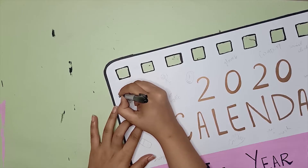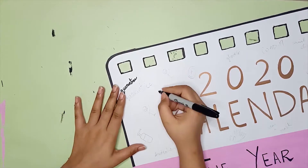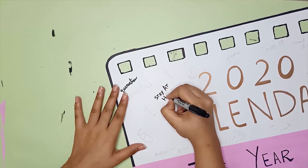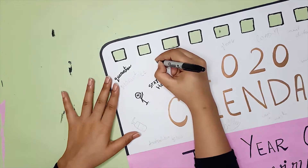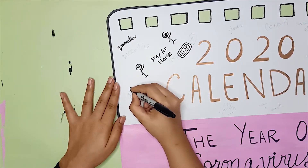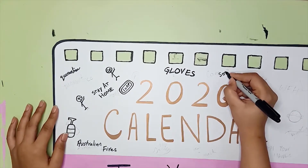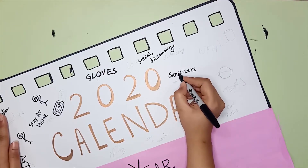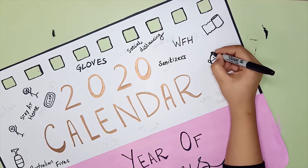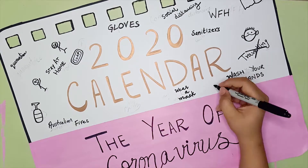Now is the fun part. Doodle whatever you can think about 2020 onto the cover. We have had to work from home, use sanitizers, face masks. There has been a lot of focus on washing your hands. People have not been able to travel. We have had to maintain social distancing. And the symptoms for coronavirus have been fever, coughing, and flu. So think of all these things that have made 2020 a very scary year, and just write them down, doodle them, express your feelings. I enjoyed doodling onto this 2020 calendar costume. It was quite fun.